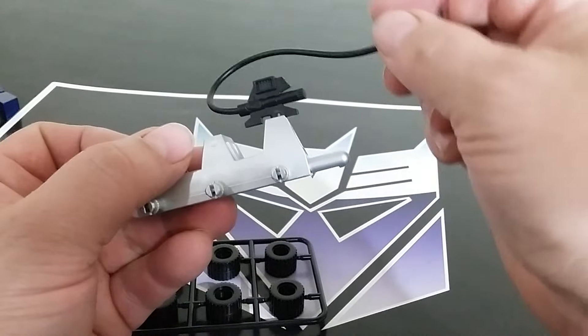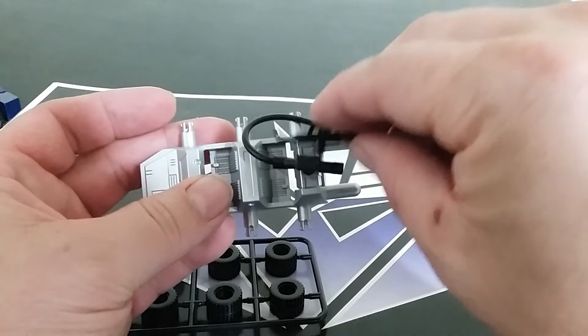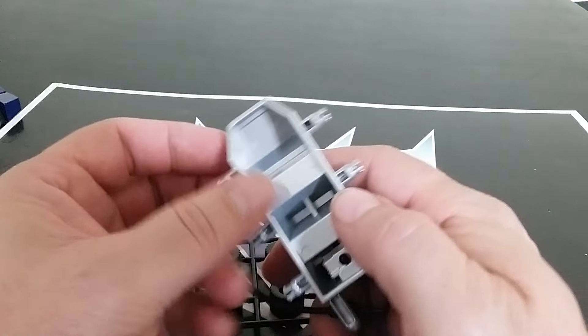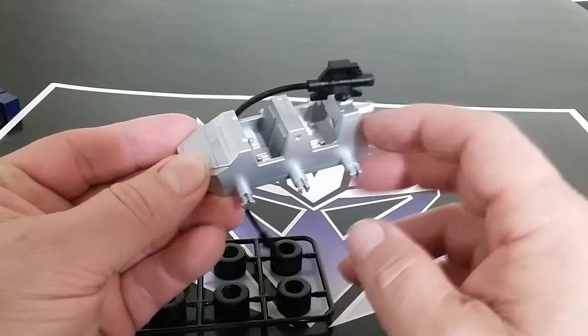They still have that, but you can't plug this into the side. On the vintage one and the reissues, there's a plug to plug it into the side, so I'm not sure why that wasn't still incorporated. And a lot of the Masterpiece ones have this feature that pops up, but not on this guy.